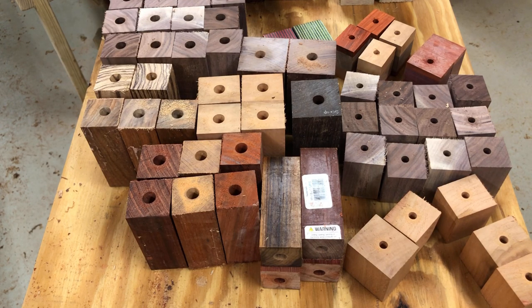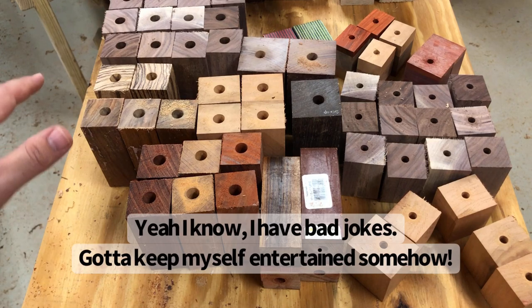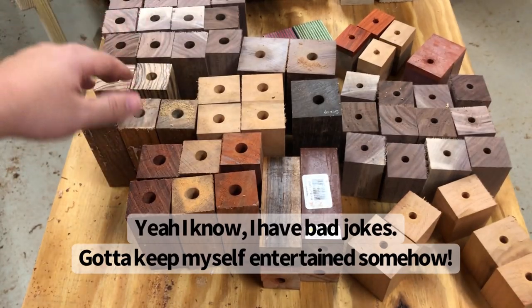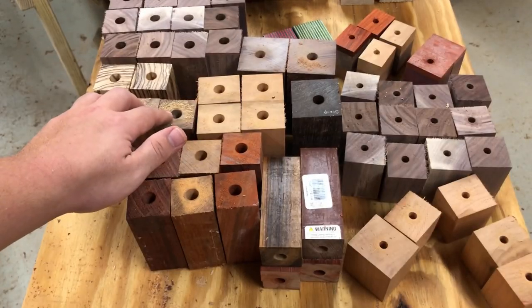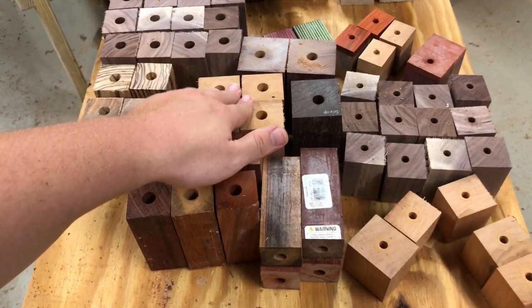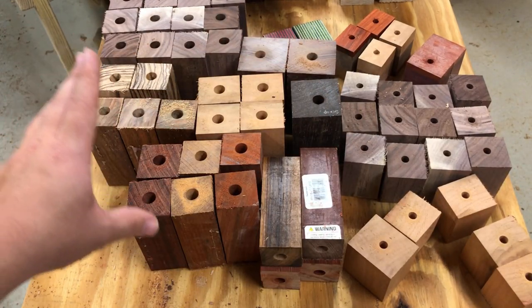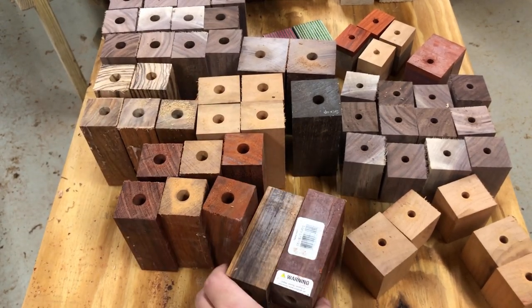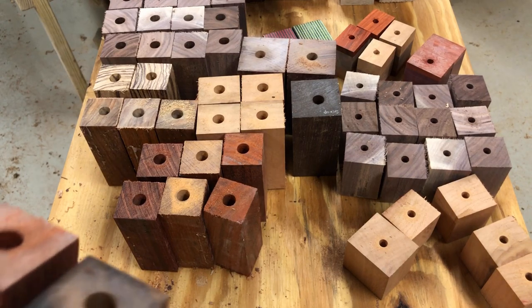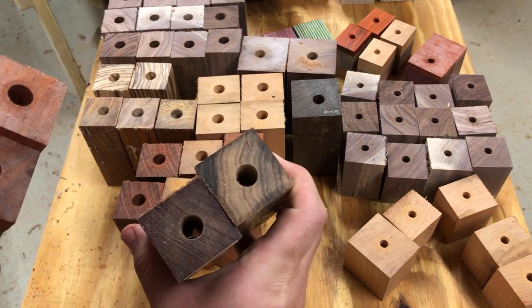We just got done drilling all these holes — this is now holier than the Pope. We've got a bunch of different types of wood: walnut, zebrawood, Patagonian rosewood, cherry, purple heart, wenge, bloodwood, palrosa, padauk, and a few leftovers including more padauk, a leftover purple heart, and a leftover Patagonian rosewood. We'll set those to the side.